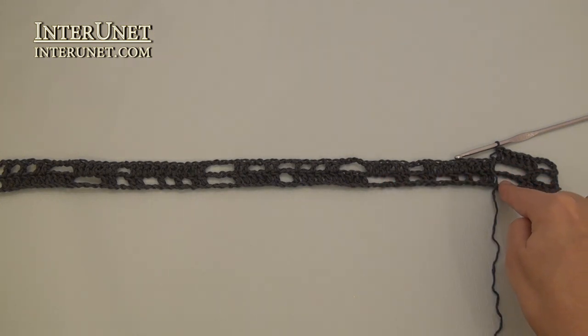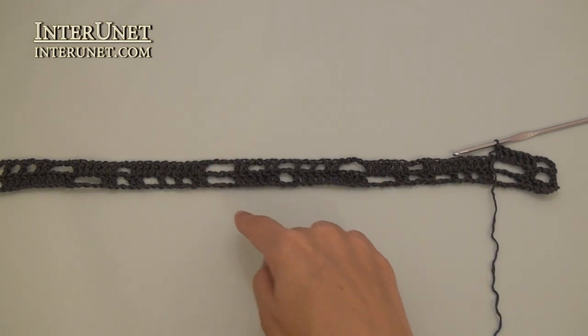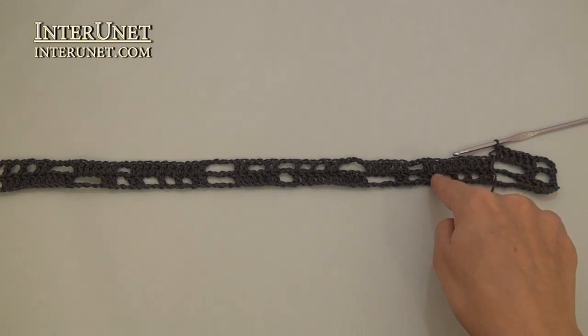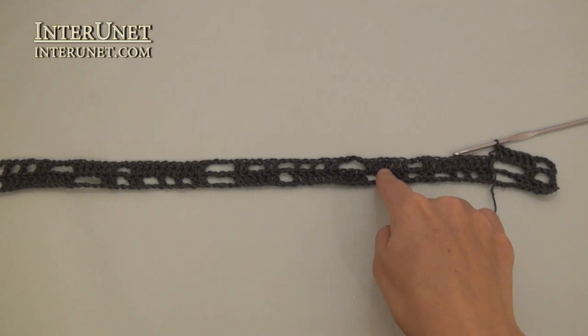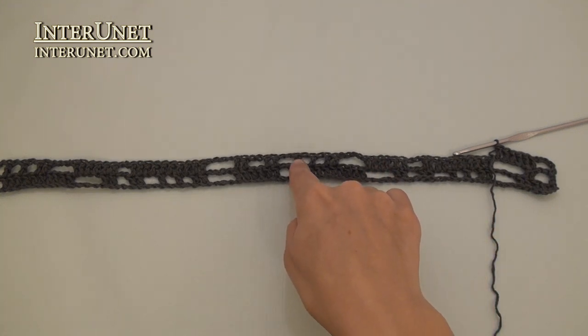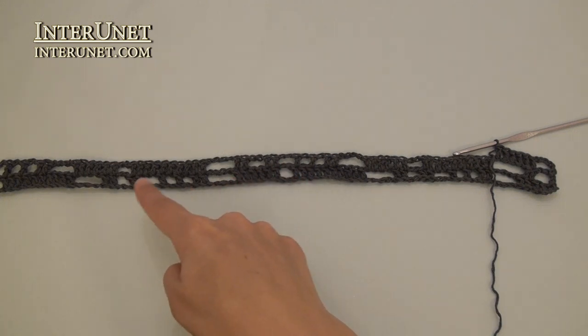Chain four, skip four, double crochet two — just like here. And then chain one, skip one, double crochet one twice. Chain two, skip two, double crochet two twice. Then again chain four, skip four, double crochet ten. Chain two, skip two, double crochet six. And just repeat.